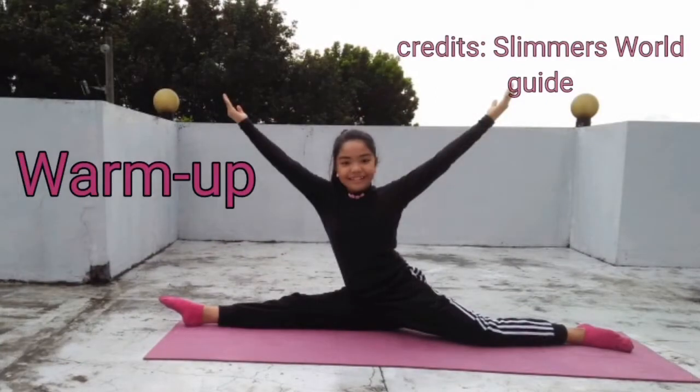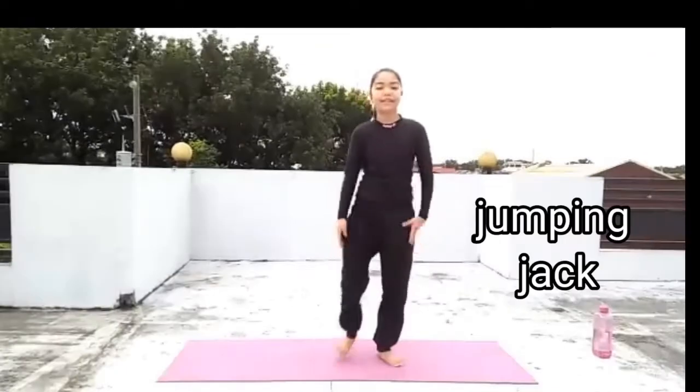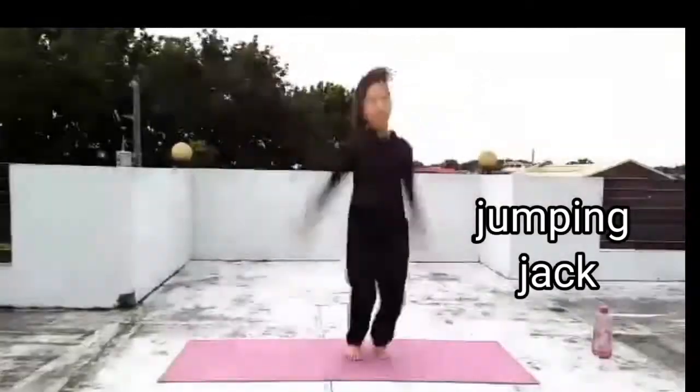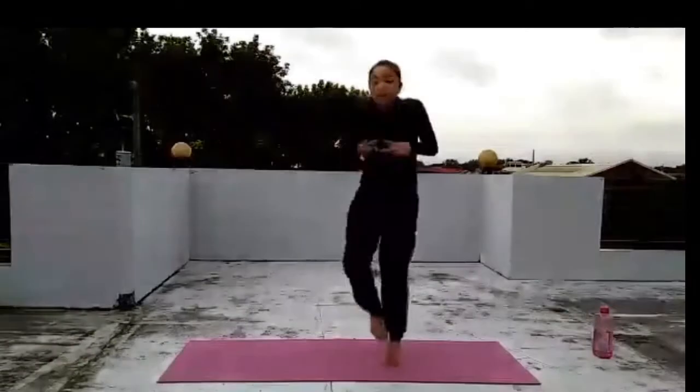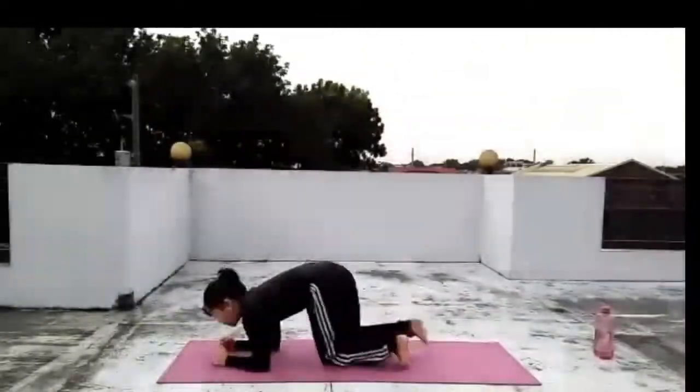Now we need to warm up our bodies. Warm-up exercises increase your heart and breathing rate. It helps you to have a better range of motion, prepares your body for activities, and prevents any injury.